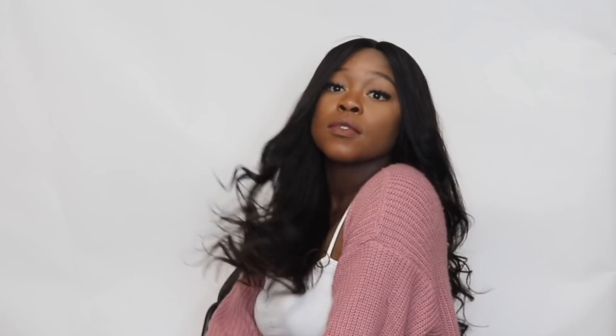Okay guys, thank you so much for tuning into this video and making this wig with me. If you guys try this at home, I want to see some pictures, so definitely drop the hashtag OutreLaidAndSlaid and post a picture of your work on Instagram so I can see it. Definitely, if you have not already, please check out Outre's Instagram page, and also check my Instagram page out. Thanks for watching, I'll see you guys next time.